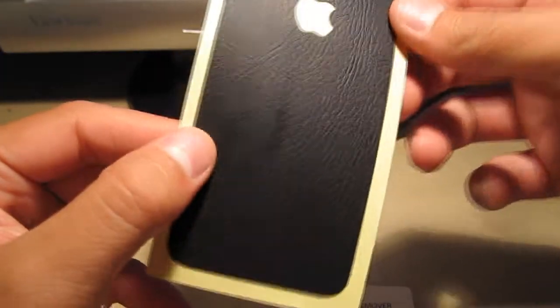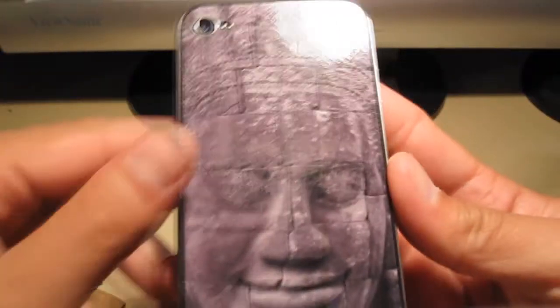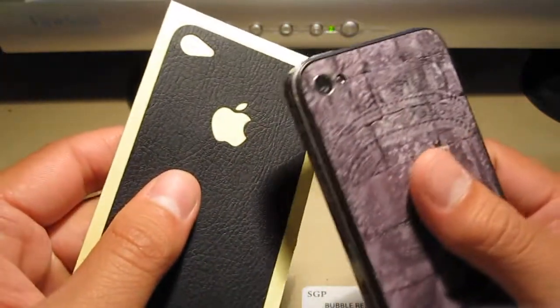No doubt about it — feels like leather. It's very thin if you guys can't really see that. But I'm going to go ahead and take off my Jealous Skin decal and do the install of this. The hardest part is probably going to be laying this down.